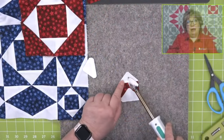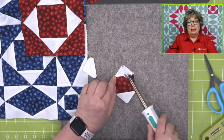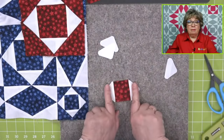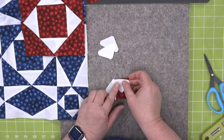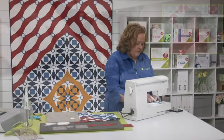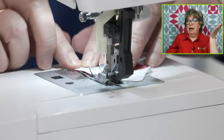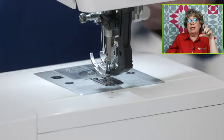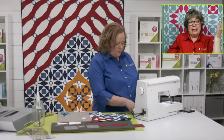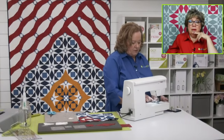Regarding seam allowances: that quarter inch seam allowance is built into each and every one of our piecing dies — you never have to worry. All of our geometric shapes have it. Our appliqué shapes do not because we're not doing needle turn. Somebody was asking if we have a list of patterns for dies that you can't fan fold on. It's always going to be in the cutting directions in the pattern, and it will always tell you whether you can or can't fan fold. But there is not a list.